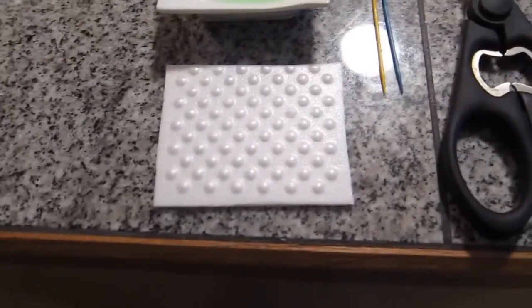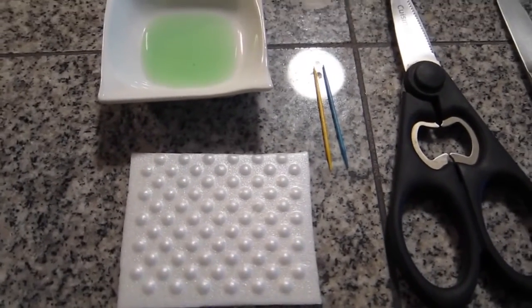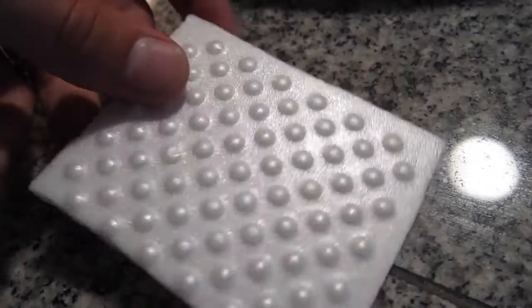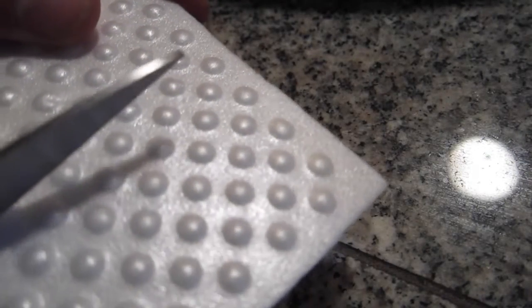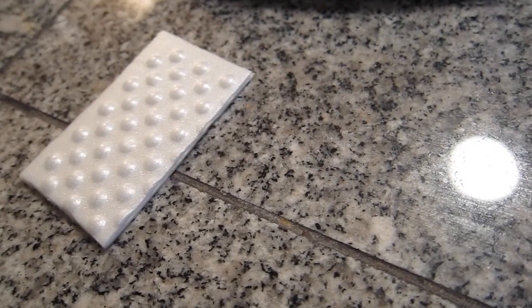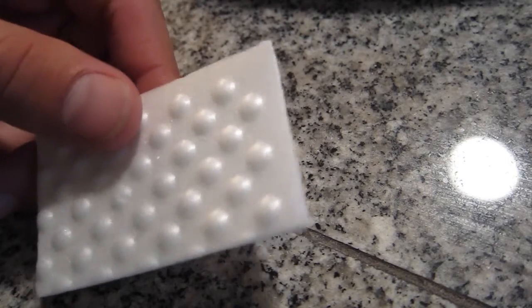So I'm gonna cut out a little boat from this foam and then we're gonna test it out. First I'm gonna cut it in half — it can be any kind of size, it doesn't matter. You can do it also out of cardboard, but cardboard gets wet really fast, so with foam you can do it a couple times in a row.